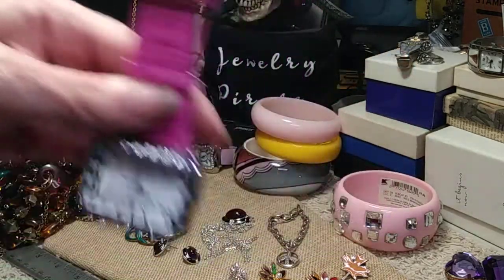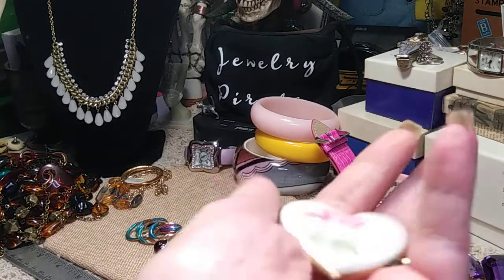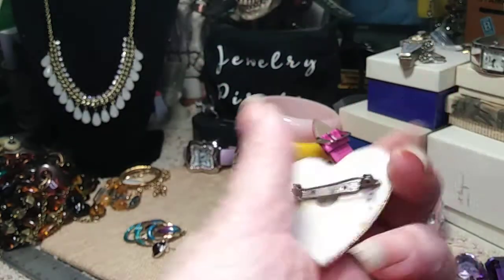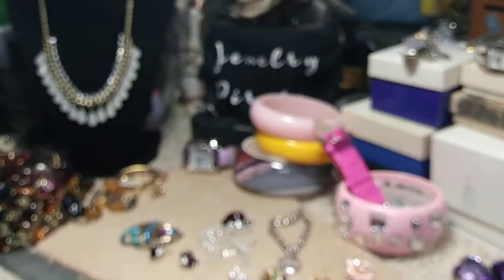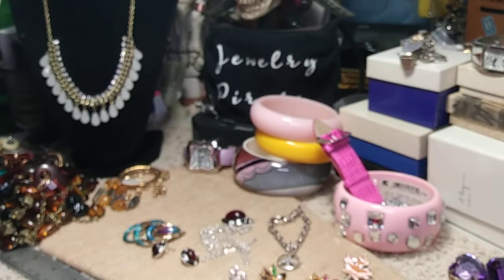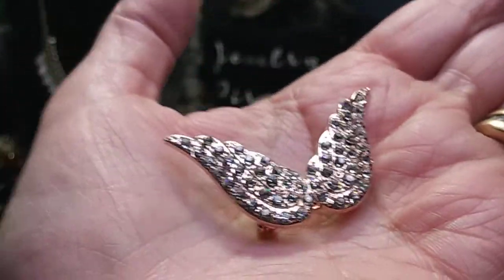Next is a little brooch I believe is porcelain. Someone took a piece of porcelain and put a pin back on it. It has weight, and it's a very pretty delicate flower with gold going all around the outside — probably a little bit larger than a silver dollar. Then we have another pin in a rose gold tone — a little pair of angel wings, all encrusted in rhinestones. Very pretty.